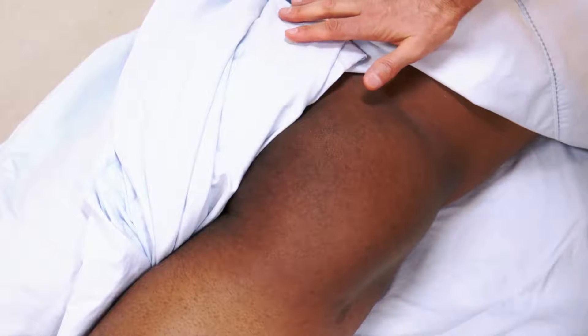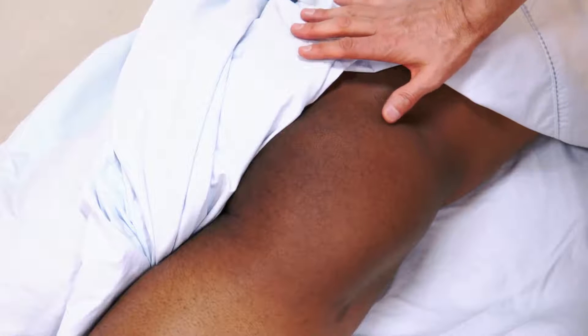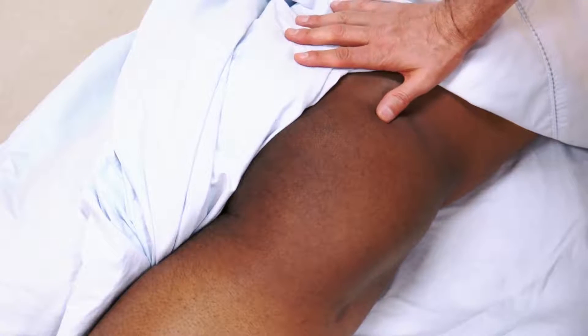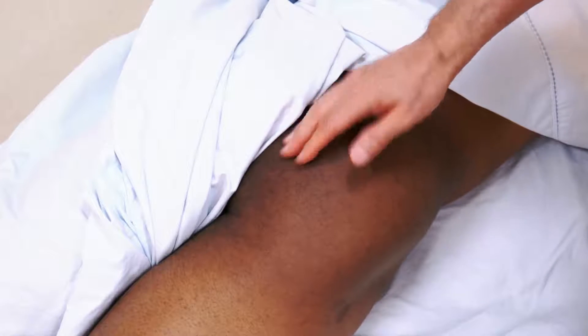Because these muscles are located right at the inferior gluteal region, it is very important to obtain verbal consent from the client first, to explain what you are palpating and why, and to drape them very carefully.